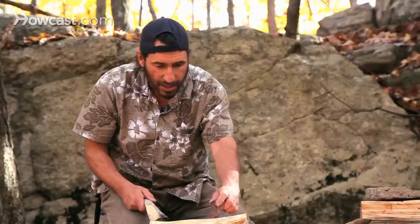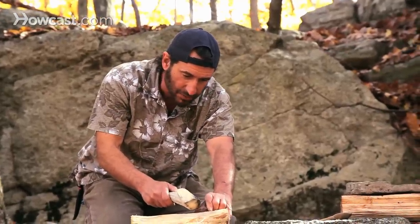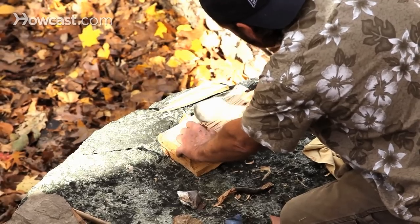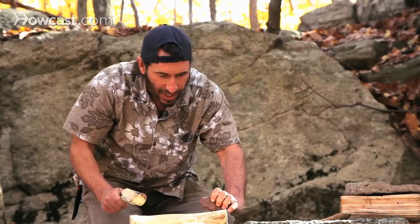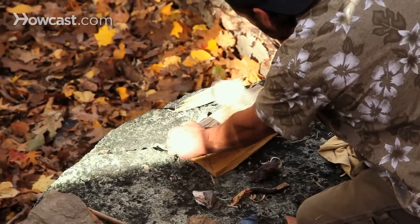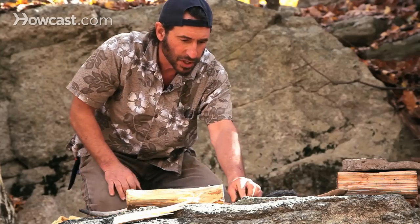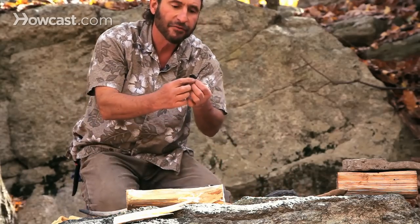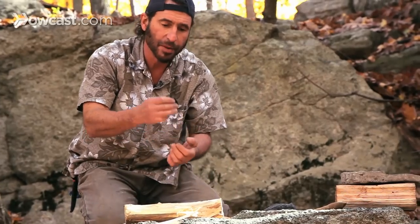What we're going to try to do here is throw a sharp edge by banging on the stone and getting a flake. We'll try this one. Okay, so I now have a very sharp edge here and a very sharp edge here.